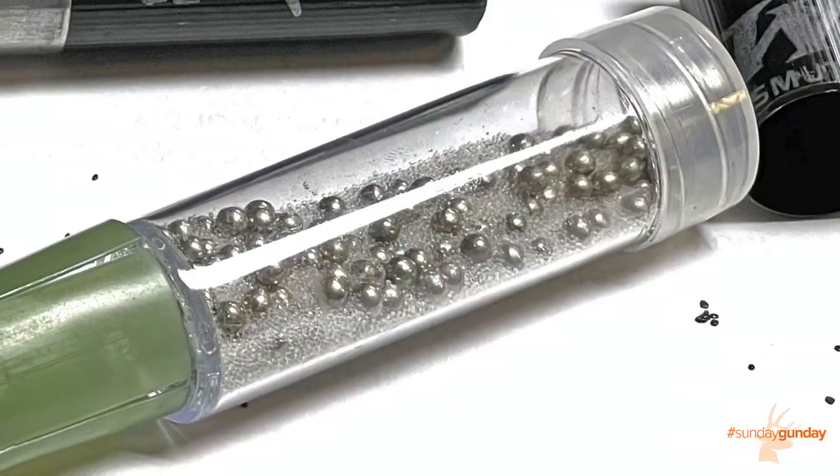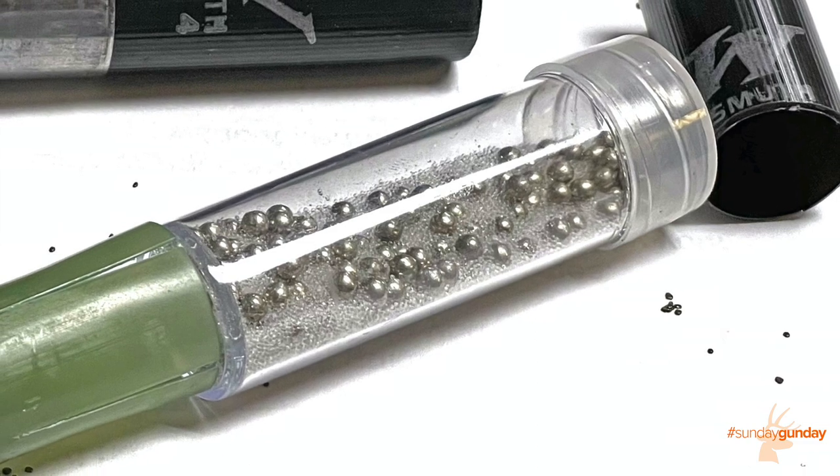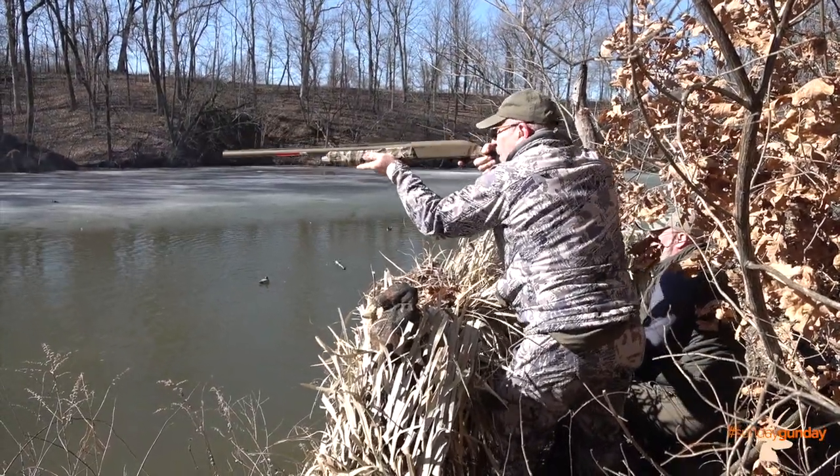The second important feature is the buffering. We use a special buffer that's very small and fits into all those spaces between the pellets to make sure there's nowhere for them to deform during that acceleration through the bore. That keeps your pellets round, keeps your patterns tight, and makes sure that you knock down birds effectively every time.